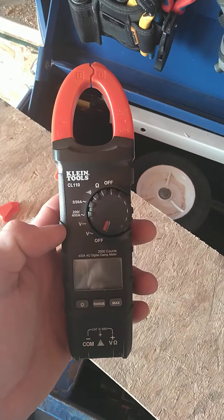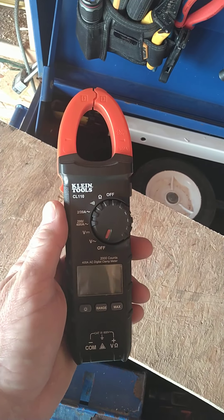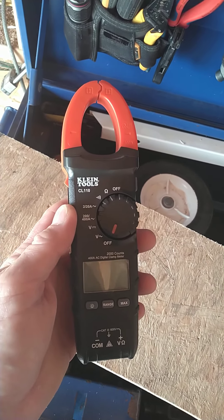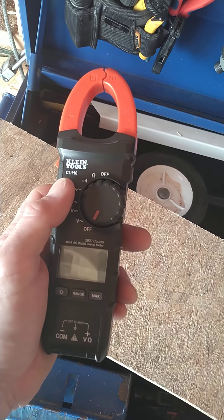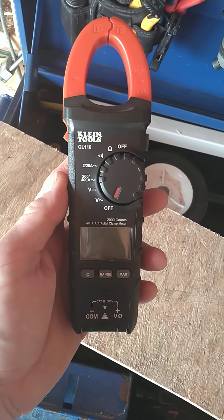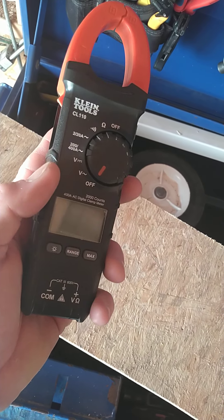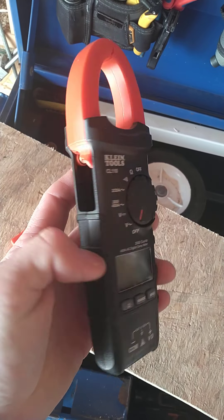I got this out and started using it. I usually use an amp probe, but I started seeing some issues pop up with the LCD screen, so I went ahead and bought this as a backup. I started using it about a year ago and, well, as you can see, it didn't hold up too good.